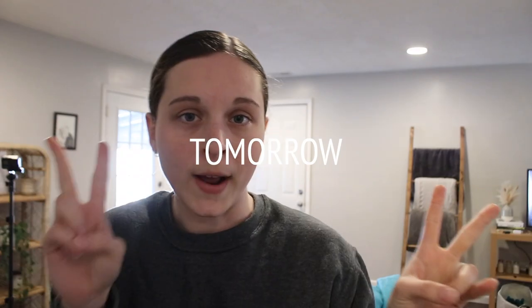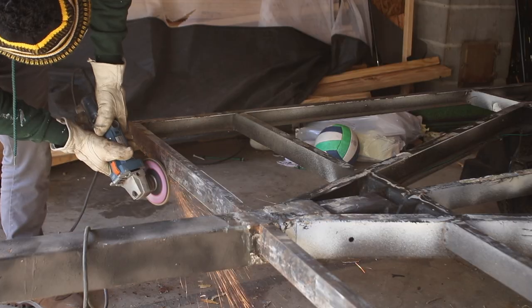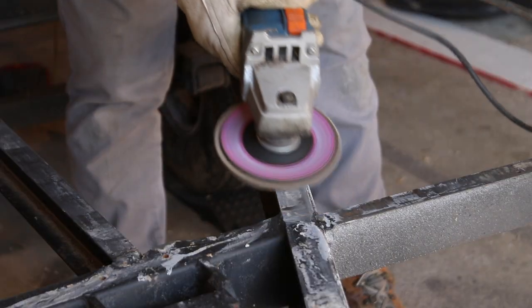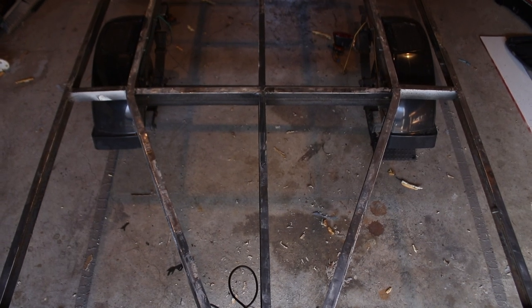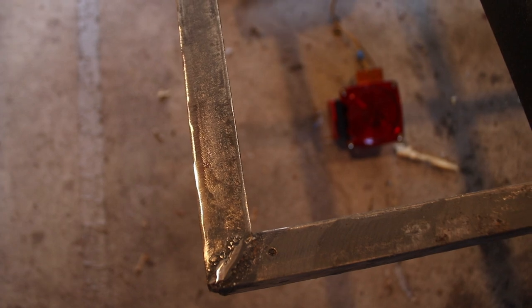It is day two of grinding away at this trailer. I think we might be able to get it done today — maybe that's lofty, but we have to get it done by Tuesday because Tuesday we have to prime it. We are pretty much done getting all of the big chunks off this trailer. Josh is going to finish up grinding a little bit more just to make sure it's clean and clear for Tuesday when we start painting. So now all it's up to this week is prime, paint, and hopefully figure out how to redesign the top of our camper.